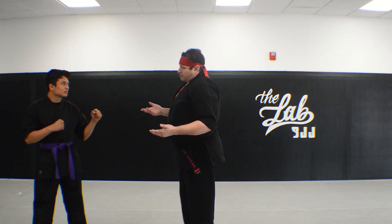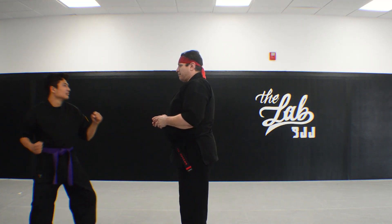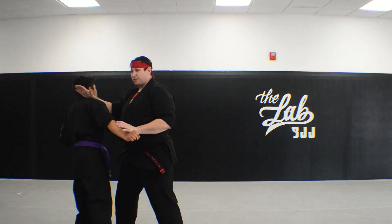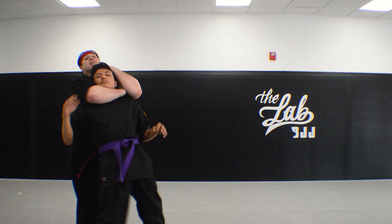Your average untrained guy is going to try to throw a big old haymaker. He probably won't step through — but if he does, it's perfect because it sets him up for that. Either way he's open. Now I can do a lot of other things off of this.